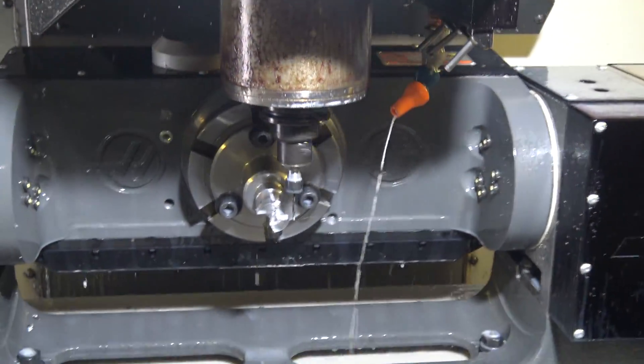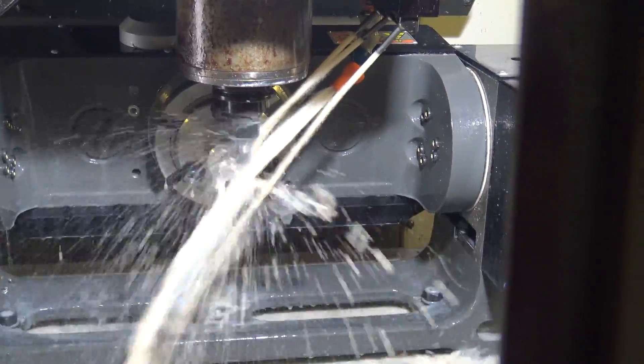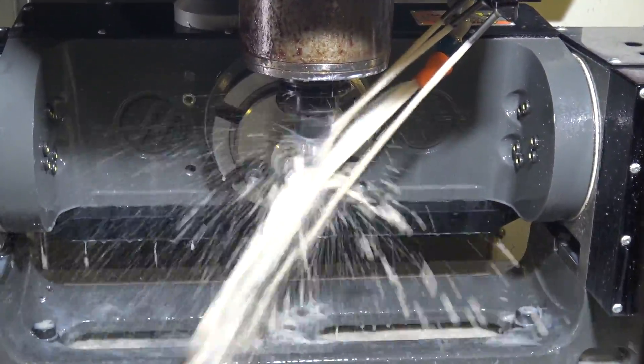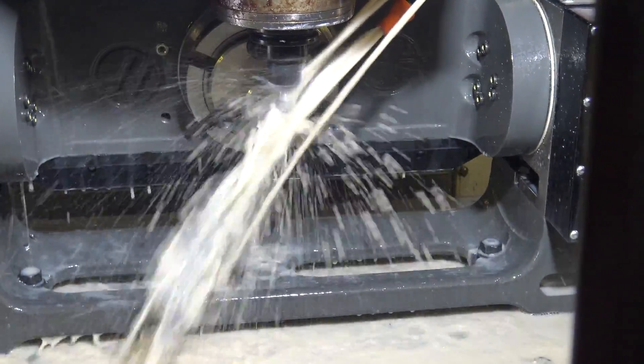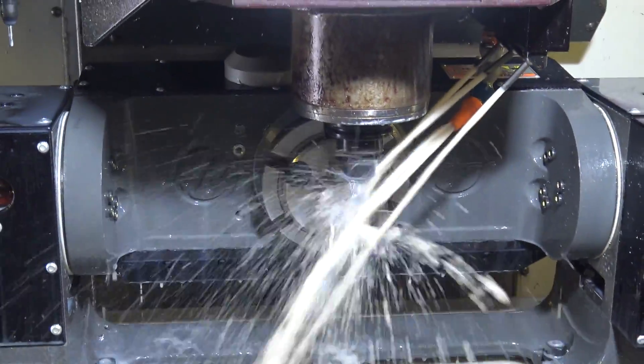Here we go on drilling. Looks like a little ER11 collet chuck. AB Tools doesn't make drills currently, but they're working on solid carbide drills — special, custom specials.